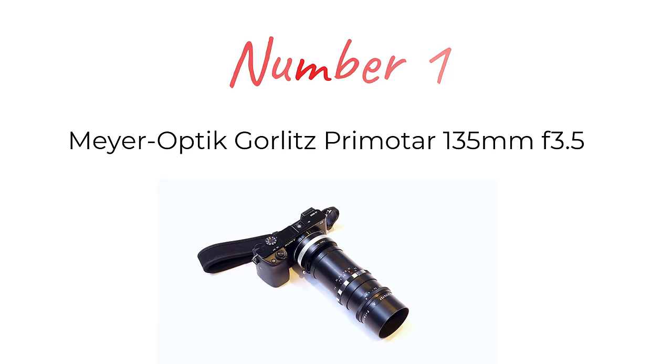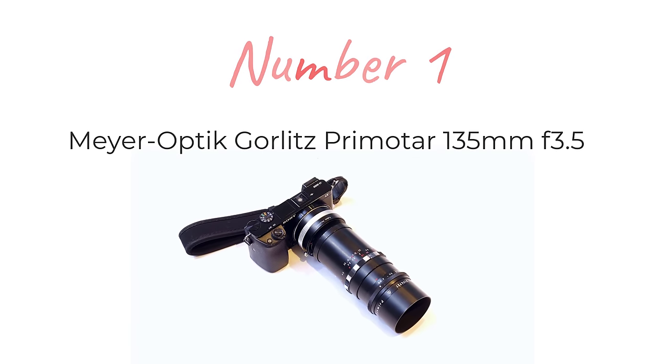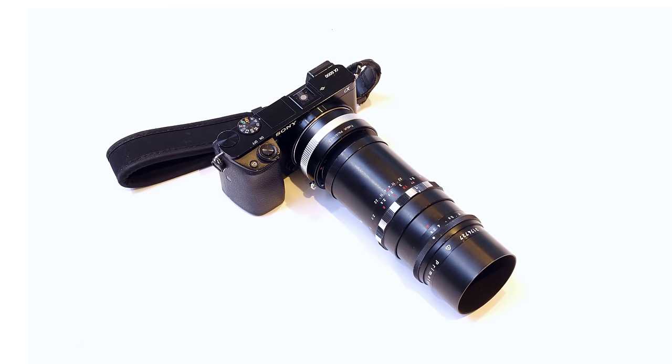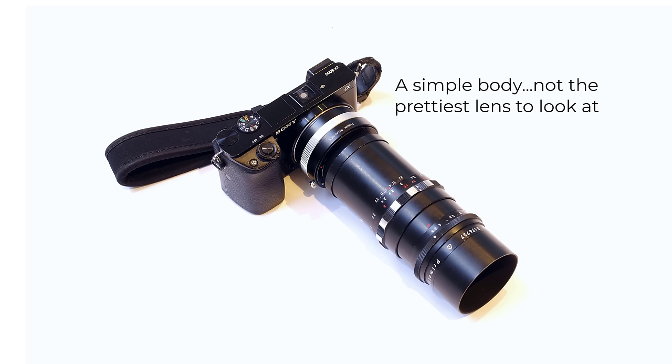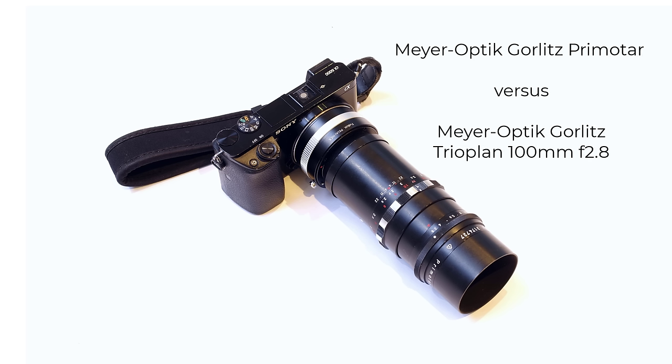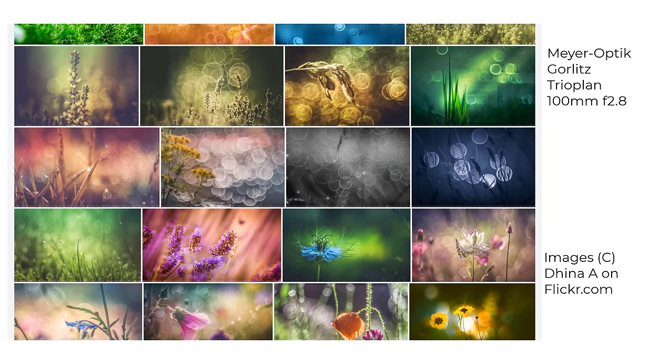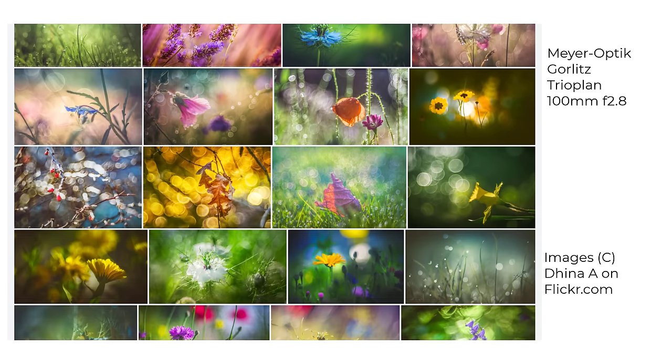And at number one, I'm nominating the lens that the Warwickshire Wanderer kindly lent me and gave me the idea for this video. It's the Meyer Optik Görlitz Primotar 135mm f3.5. The copy I tried was an M42 mount version — it also comes in an Exakta mount. It has 15 aperture blades, four elements in three groups which is a triplet design, and a minimum focusing distance of 1.6 metres. It's a lens to compare with the much-hyped — some people say over-hyped — TrioPlan 100mm, and it actually compares very well. The TrioPlan is undoubtedly a strong candidate for a best-worst lens, capable of magical beauty with soap bubble bokeh not too dissimilar to the Primotar. But it costs around three times as much as the Primotar, and because the TrioPlan is not a lens I've used personally, it's not on my list.